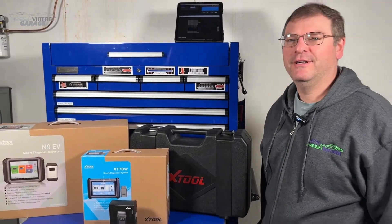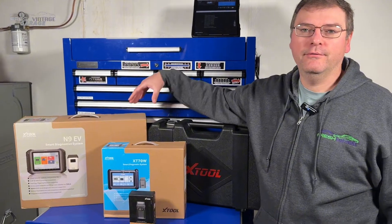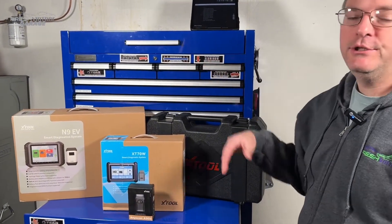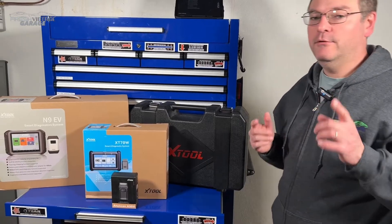Hey everyone, it's Tom with Fresh Vintage Garage. Today we're checking out a brand new line. We'd like to welcome X-Tool to the Fresh Vintage Garage channel. Big shout out to them for sending all of this over and sponsoring this video.